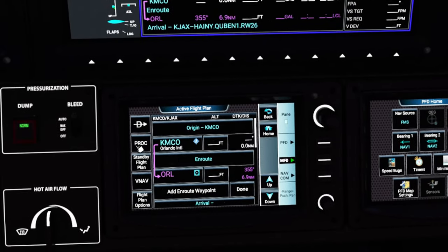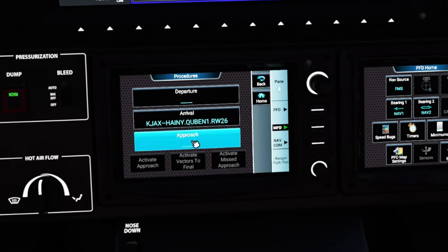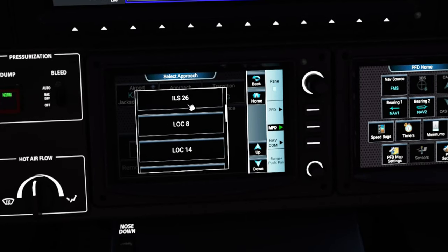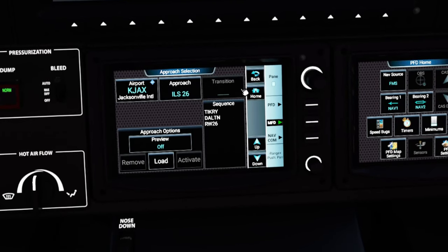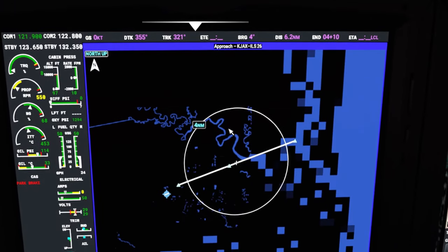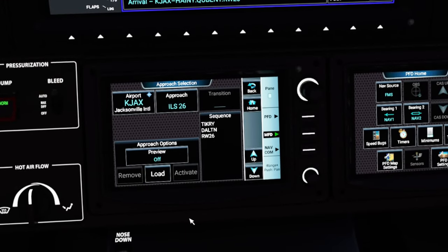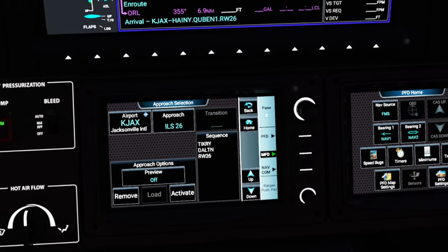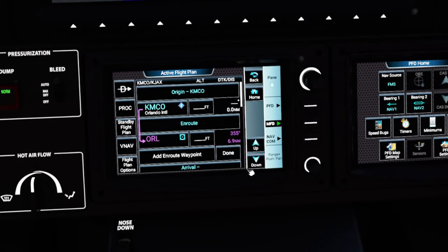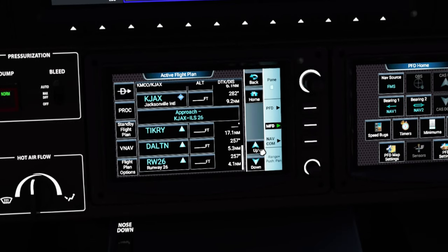Next we enter the approach. Click the Procedure button, click Approach, and our approach today is the ILS-26. Click ILS-26, there is no transition. You can hit Preview to see a cool preview on the map. Tick that off before hitting Load, and it's now loaded into the flight plan. Go back to the flight plan and scroll down to see the approach entered.